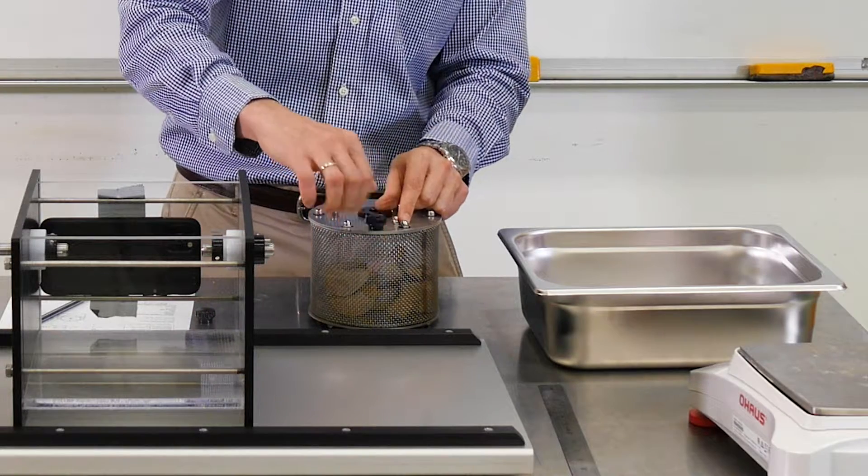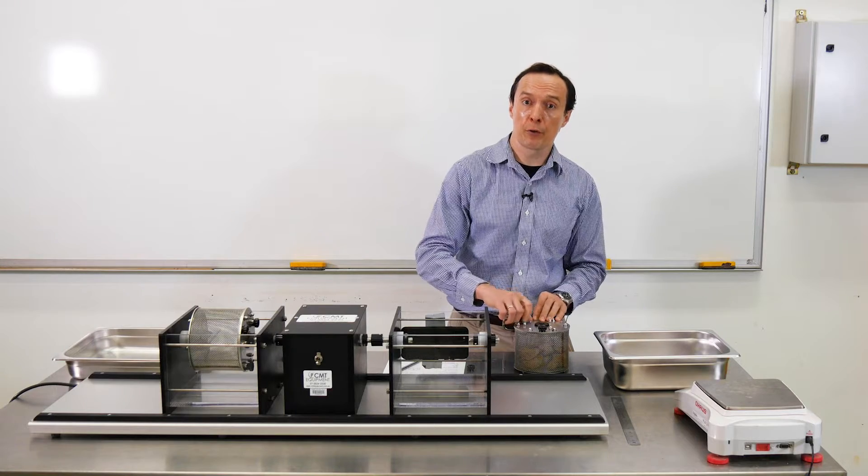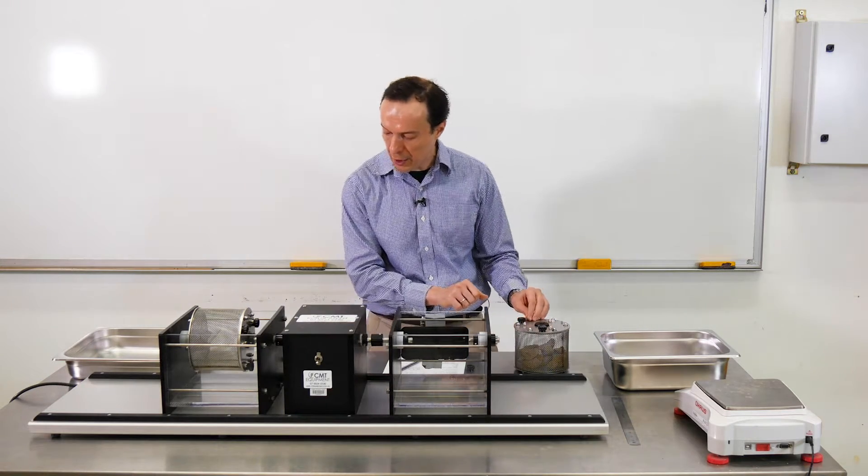We're going to fix the lid. For this test, I will follow the test procedure recommended by Franklin and Chandra.